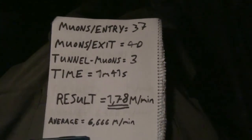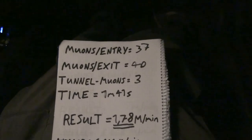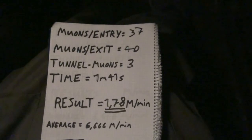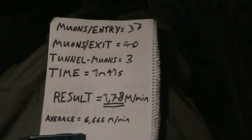We're making a quick U-turn for a second pass. In the meantime I calculated the results: we had 1.78 muons per minute in the tunnel. We only had three muons during the transit time. It's really working — much less than the average of 6.666 muons per minute. It's cool, I'm happy!